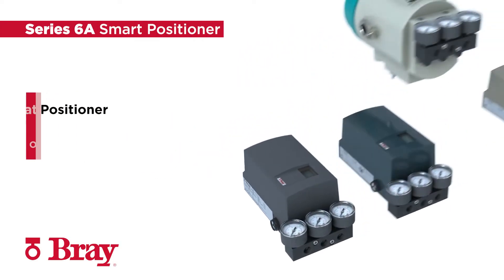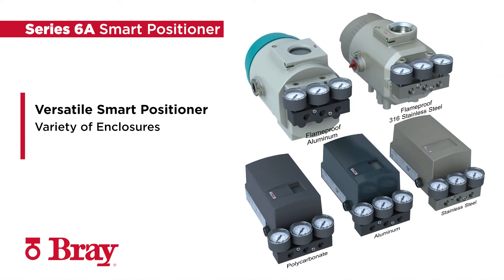The Bray Series 6A features a versatile smart positioner providing reliable control over final control elements in a broad range of process industries. Offered with enclosures in polycarbonate, aluminum, stainless steel, flame-proof aluminum, or 316 stainless steel, the Series 6A has you covered for nearly any work environment.